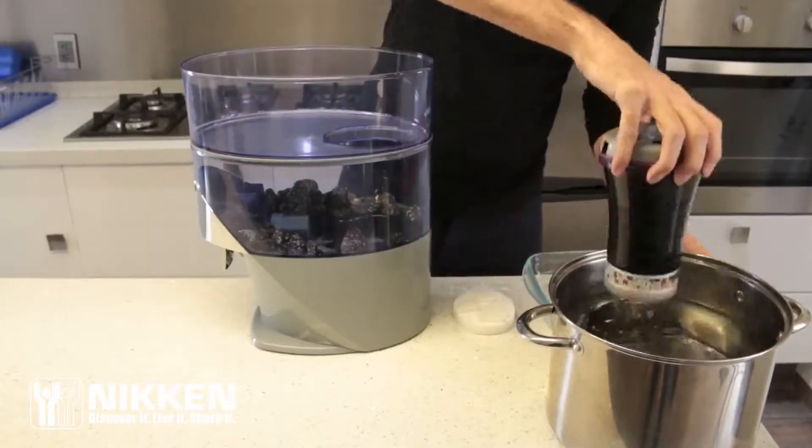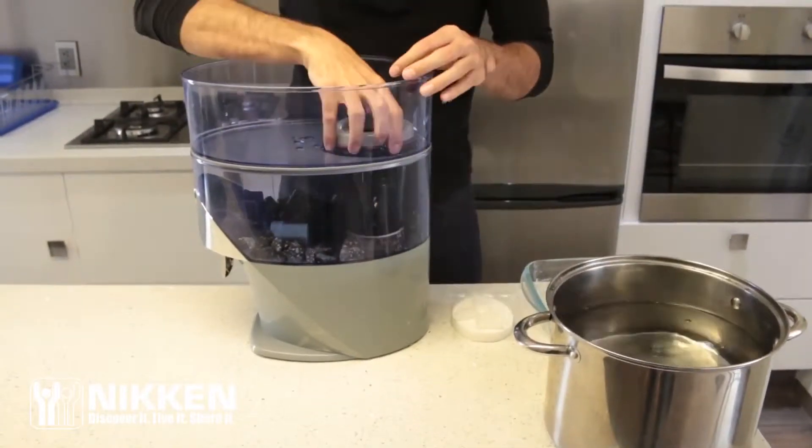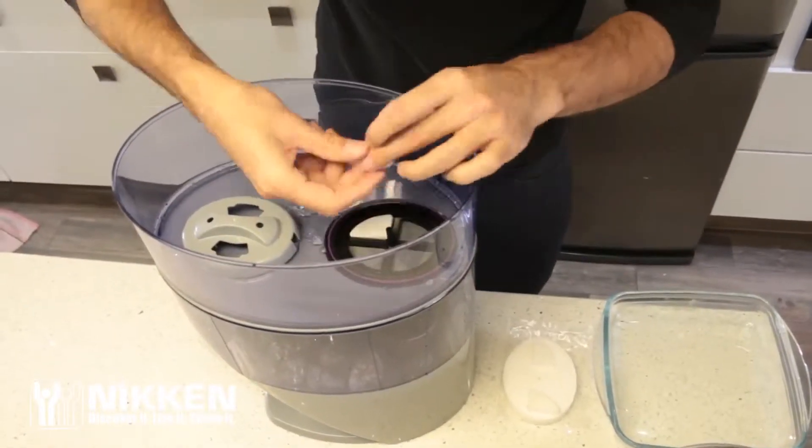After soaking is complete, reassemble the filter cartridge, pre-filter pads and top cap.